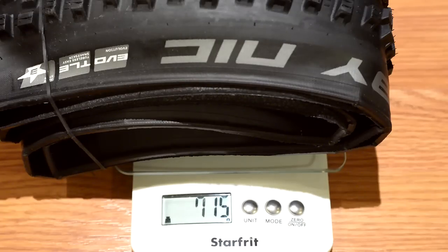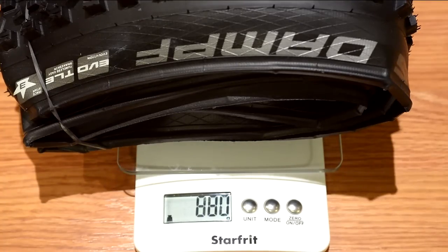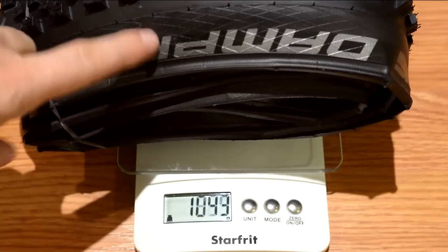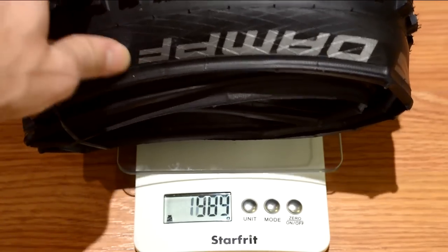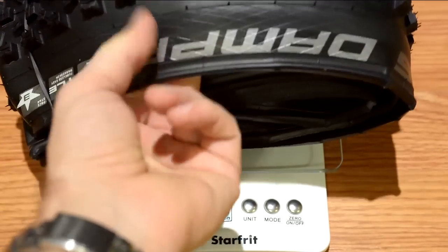As for the weight, the Nobby Nick is 715 grams versus the 650 stated on the box. And here's the Hans Dampf — this was supposed to be 850 grams, and as you can see it is 880 grams. You can see the Snake Skin here and the pattern on the tire.